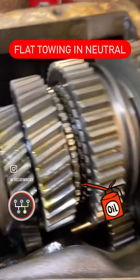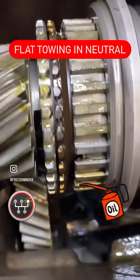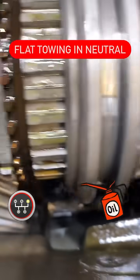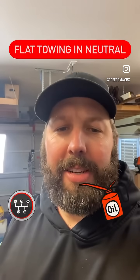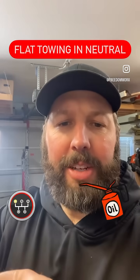As you can see, this transmission's in gear. The input shaft and output shaft are both spinning. The counter shaft down there in the bottom is also spinning, and that's important because that's where the oil is. It's a splash lubrication system — the spinning gear throws the oil up on top to the main shaft.